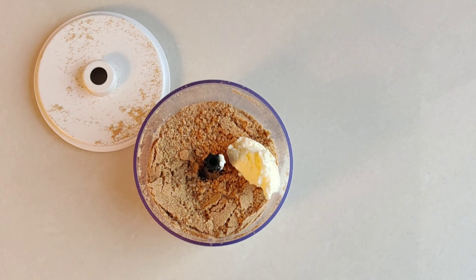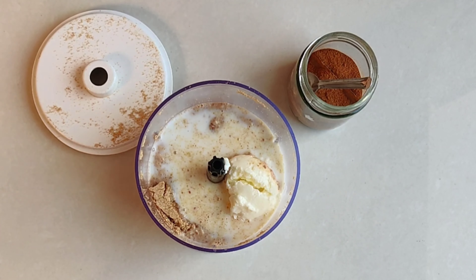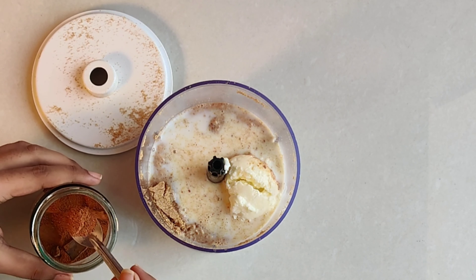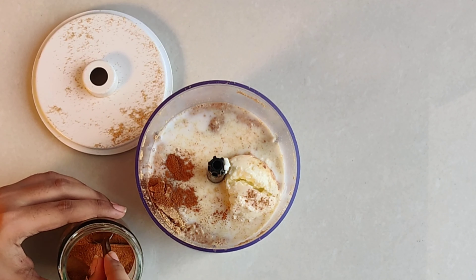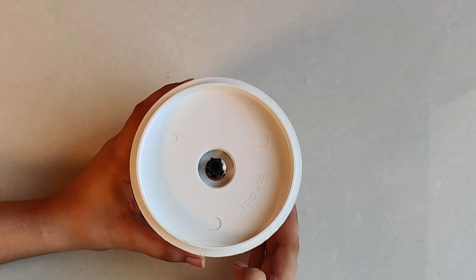I will add a quarter glass of milk and add it into the mixture, and add cinnamon powder — which is dalsini powder — which will taste very good if we add it. We will add it and mix it all together.